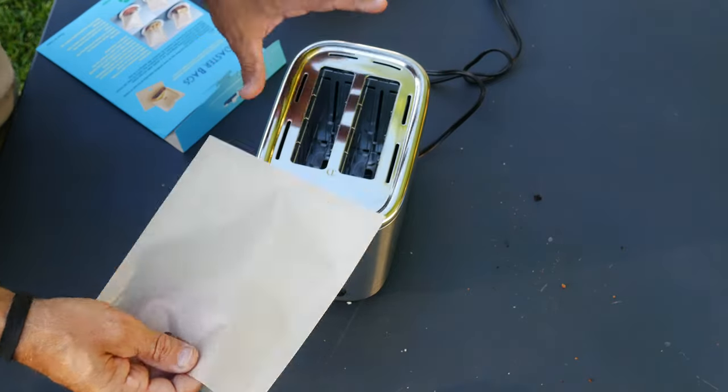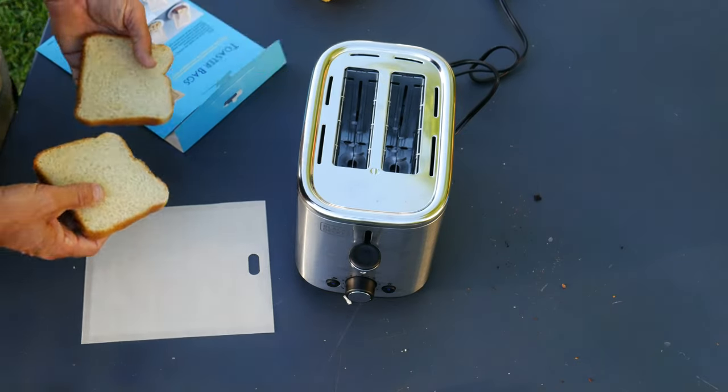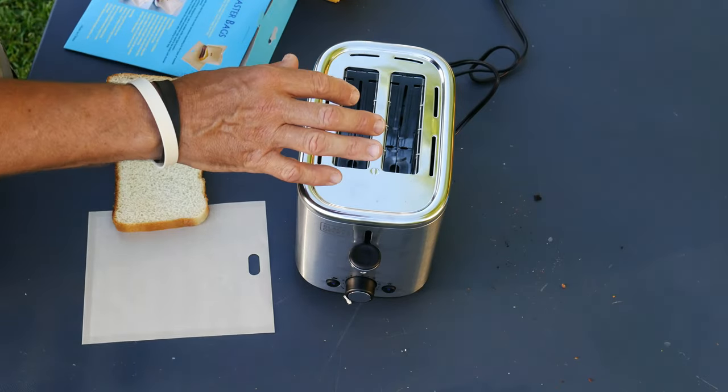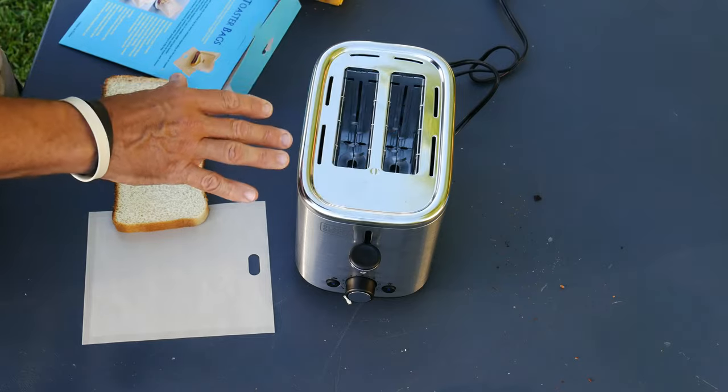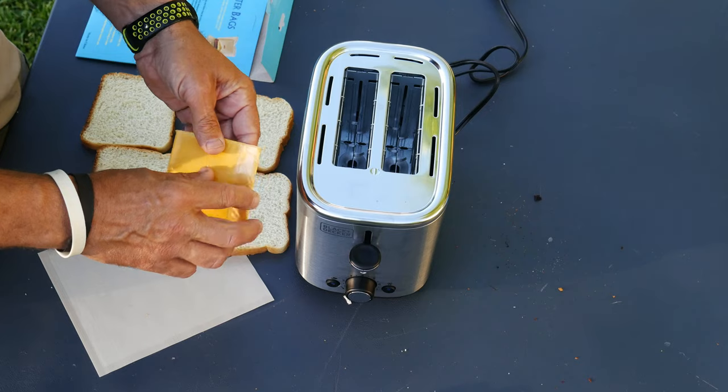So what I'm going to do in this video, I've got my toaster set up here. I'm going to make some grilled cheese sandwiches. I'm going to put one grilled cheese with the bag on one side and a grilled cheese without the bag on the other side, and we'll go from there.